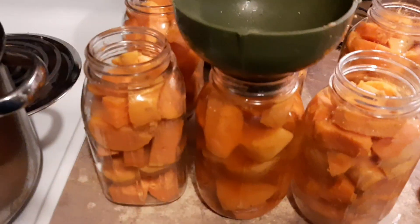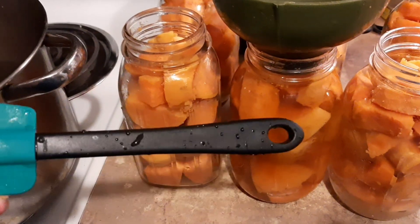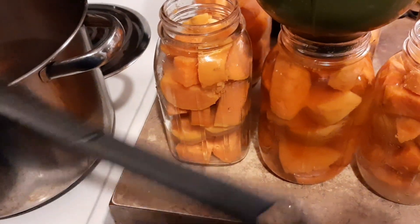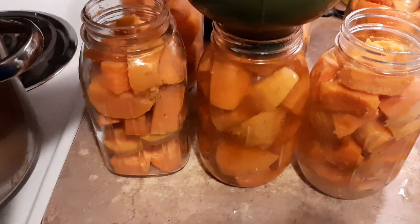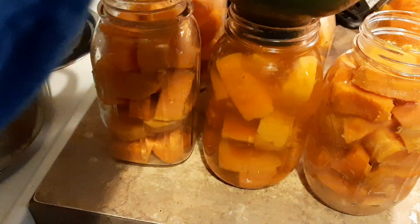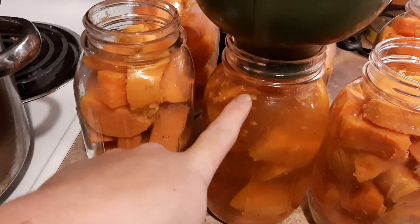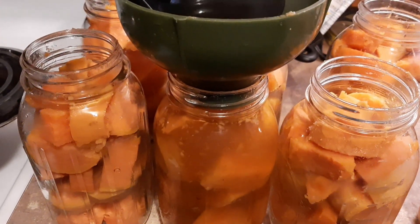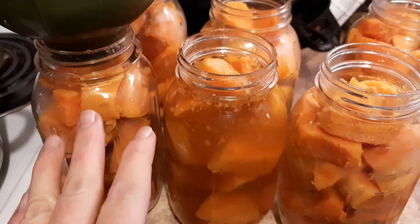Right at this lip is your inch of headspace, and then you want to go in with something non-metallic. They used to use little green plastic things, but now it's basically just a spatula, so I just use the spatula that I have. Go in and very gently move everything around and de-bubble — get it everywhere. You can see the bubbles coming up. When you're packing your jars, it's okay to pack them down, but don't overstuff. We're not mushing anything. You can see where the level changed — it was up here, now it's down here — so just add a little bit to get it back up to that inch, and then that jar is done.